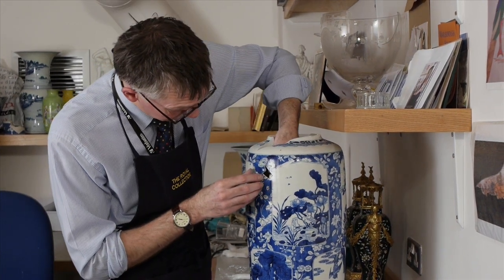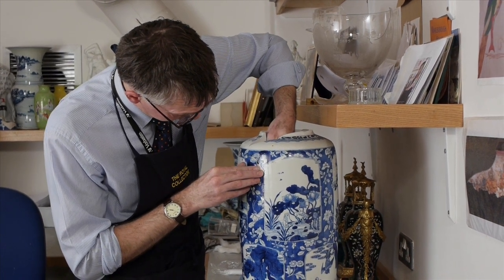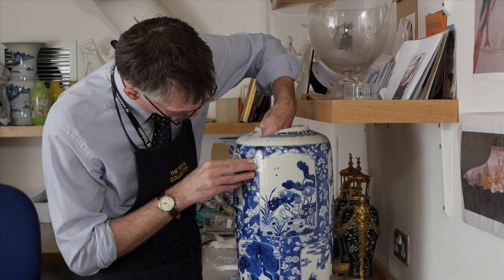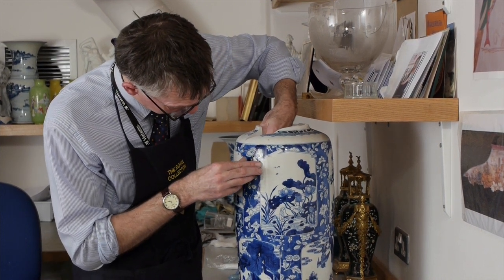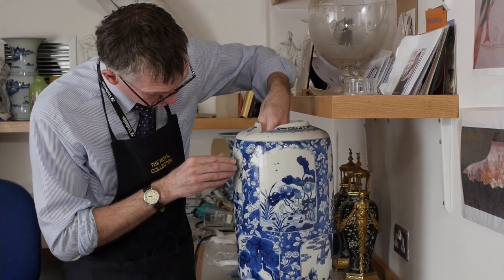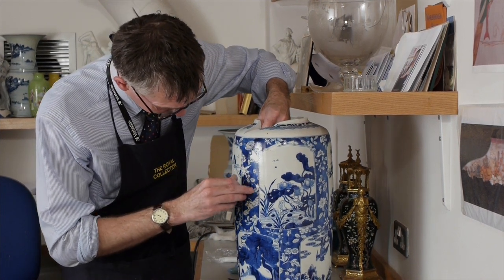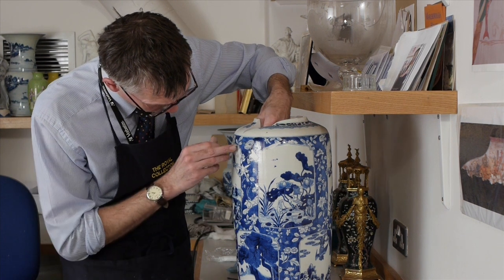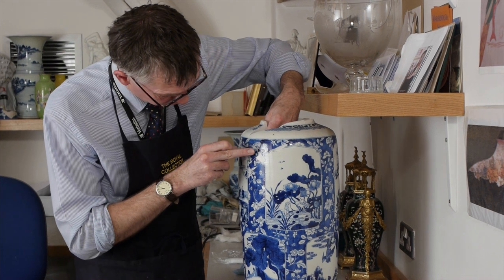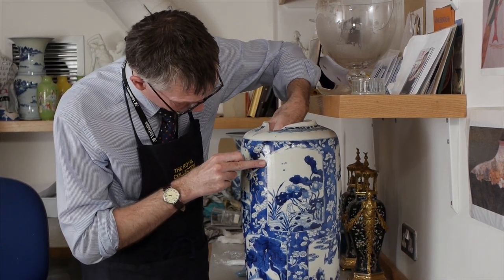The putty which I'm using will harden fairly quickly and this will provide support for the secondary fill, which I'm going to mix and apply to the larger chips and areas of small cracks that run over the whole vase, and this will provide the final decorative fill over the vase.